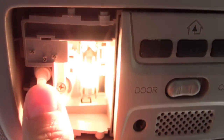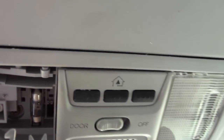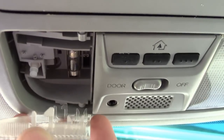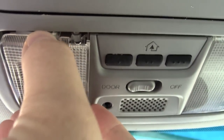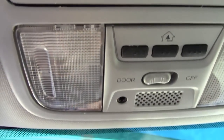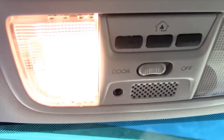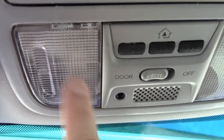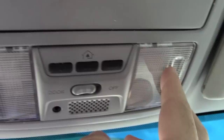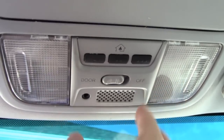That's the button right there that turns it on and off, so you can test that — yep, works good. Then you just align your teeth up on that side, line it up on this side, and press them up in there. Just be gentle; you don't want to break them off. That is how you replace these interior lights, and this is pretty standard for most Hondas and Acuras.